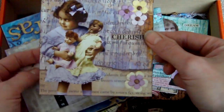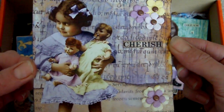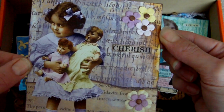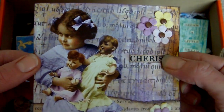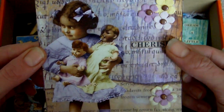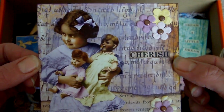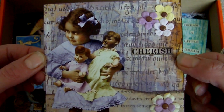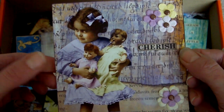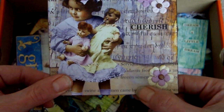This one here is a 4x4 page with distress inks in the background — I think it's Dusty Concord and some Vintage Photo. It's been sprayed as well; I can't remember exactly which ink is on this one, but it'll be on my blog. Probably a Moon Shadow ink or a Glitz Spritz, maybe. There's another collage image, some primer, and a little bit of torn paper at the bottom.